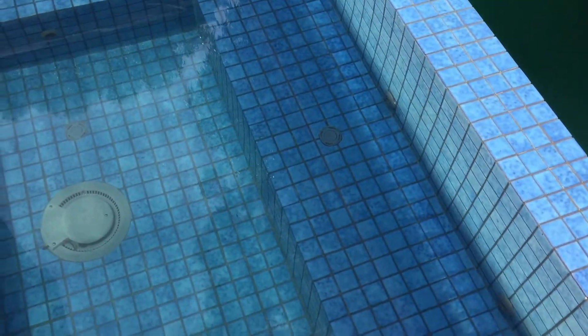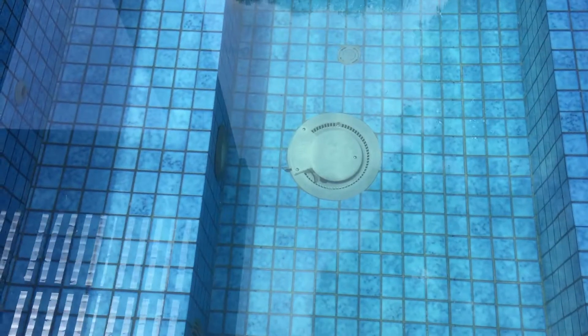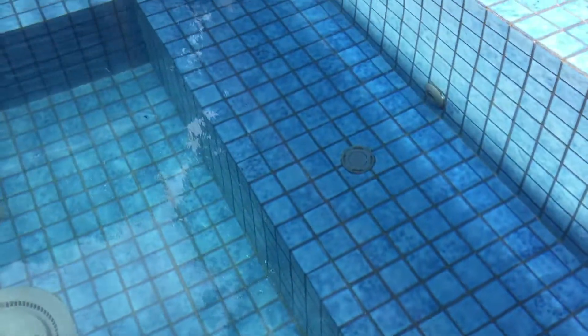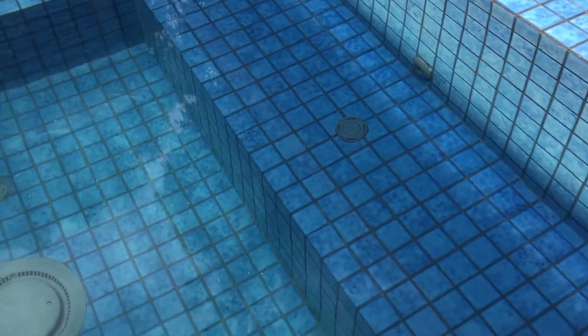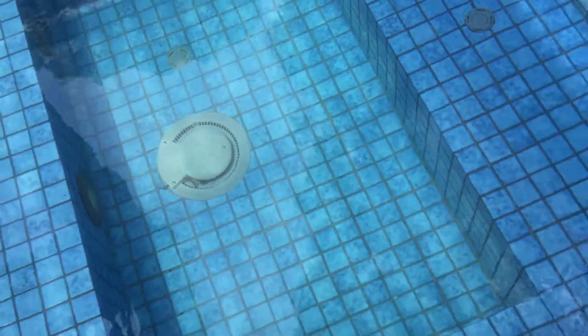This is a pool with a Jandy automatic pool cleaning system. There are suction ports in the pool, and the spa side of the system has pop-up jets that pop up and clean the pool professionally. These pop-up jets pop up, move water, and clean the pool, while the filter sucks from suction points at the bottom.